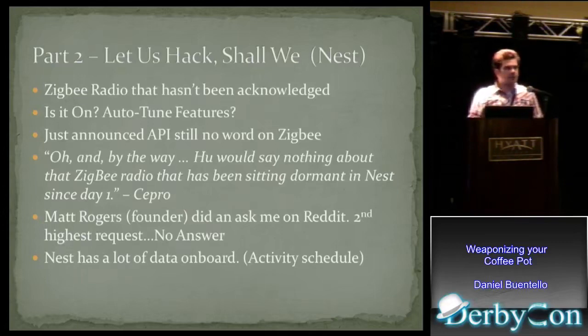I started working on it, taking it apart, figuring out how it works. Then two days ago they announced an API. Good news, right? They're going to talk about the Zigbee chip. That wasn't the case — all they talked about was a web-based API, which is actually pretty cool, but it doesn't ease my worries that this thing is out there broadcasting Zigbee beacons without giving me any insight into how it works. I'm not the only one worried about this. Home Automation Magazine asked the Nest product manager about it, and they would say nothing about the Zigbee radio that has been sitting dormant in the Nest since day one. Matt Rogers, co-founder of the Nest Thermostat, went on Reddit and the second highest request was in regards to the Zigbee — again, no answer. He completely ignored it.